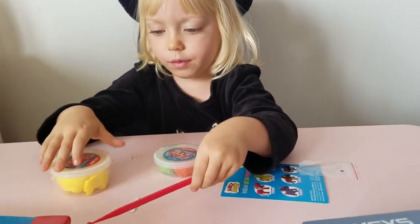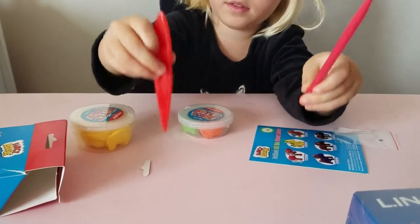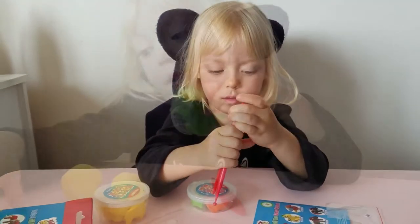We have some tools — some clay tools. Wow, neat. These are like real clay tools for sculpting. That's fun.